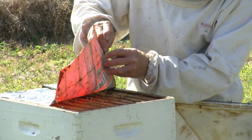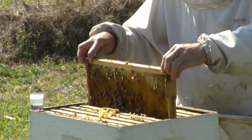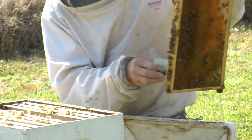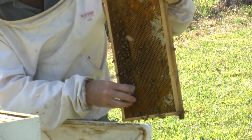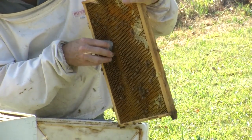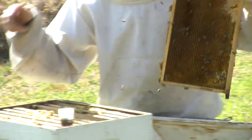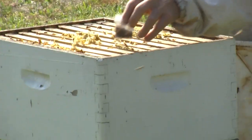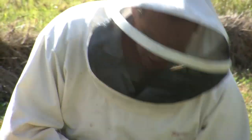Once a bee hits the methylated spirits they die pretty much instantly. You'll be able to scratch enough off the frame. A few more bees there — just collect them like so. I've got well over 20 or 30 bees there so that'll do. Put the lid back on and close the hive up.